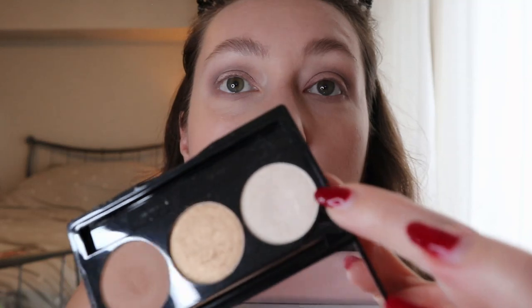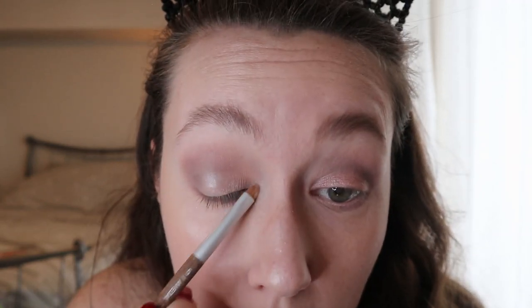Whatever highlighter I used on my face, I could use for my inner corner — I like to highlight my inner corner in basically every look. Since I used that light shimmer shade over my lid, I'm using that same shade for the inner corner. I use a small detailing brush to place it right in the inner corner, and then use any excess right at the highest point of my brow bone, just under my brow.